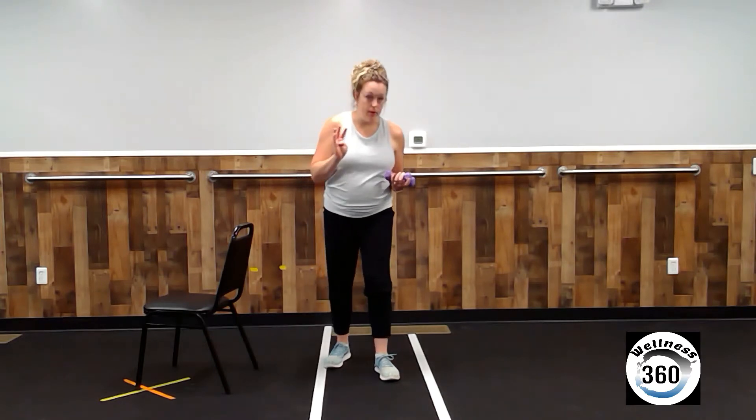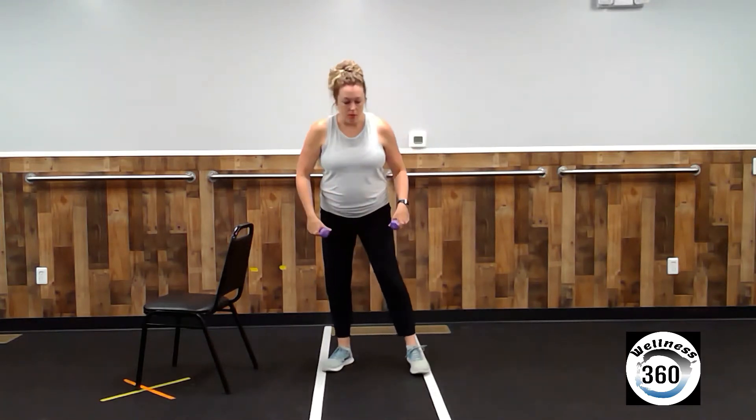All right, guys. We are going to work on strengthening our legs. So grab a couple dumbbells. You will also need a chair. We have four exercises to get through. And if that makes you think this is going to be easy, you will be pleasantly surprised that it's not. So we are going to start with feet wide.